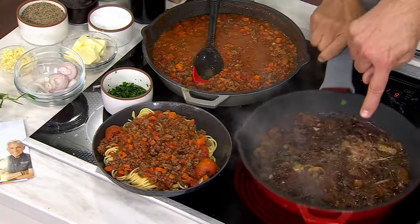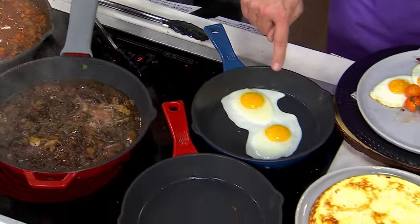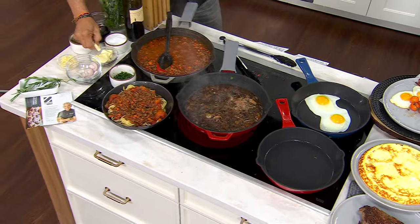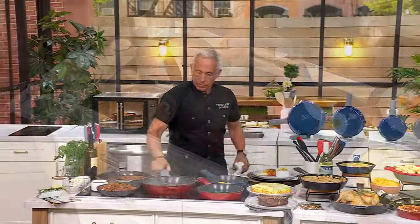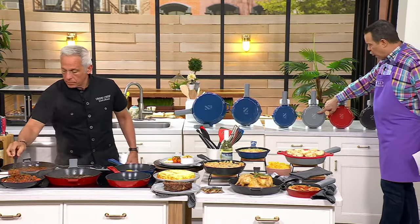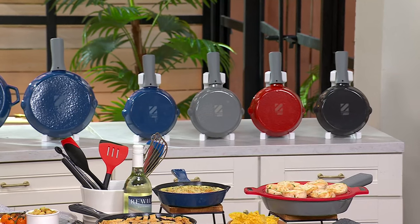We've also got eggs that are perfectly done — sunny-side-up eggs, right out of the pan. This is what makes this cast iron so beautiful. We have the 8, 10, and 12-inch sizes, all with the glossy finish, and we have colors: Zakarian blue in the 12, 10, or 8-inch; cool gray — most limited in all three sizes; cranberry; and finally the black.